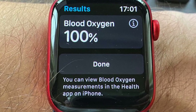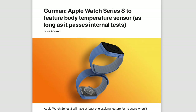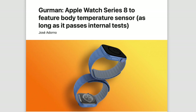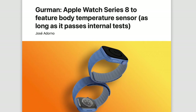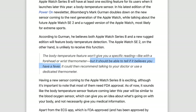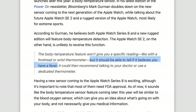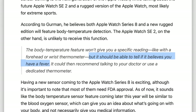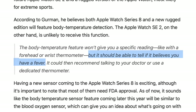But Gurman now suggests that's not going to be the case — this will be a feature available to all users, and he gives us some details regarding how it's going to work. The body temperature feature is not going to give us specific readings like a forehead or wrist thermometer, but instead should be able to inform you if you have a fever. I'm assuming the Apple Watch constantly measures your temperature and notifies you when your temperature is abnormal, so you know to go see a doctor.